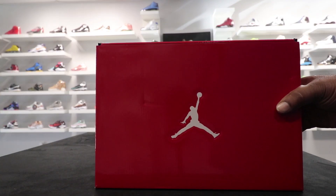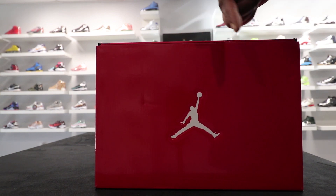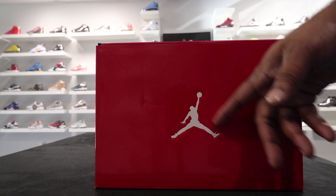Woah, what up, what's up? You already know the drill. Look, first things first, y'all go ahead and hit that subscribe button and turn notifications on so you can know when I drop another video. Now looking at the box, you got the red box, you got the white jump man, you got the shiny box.